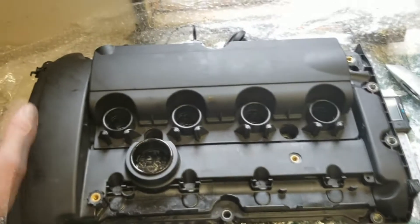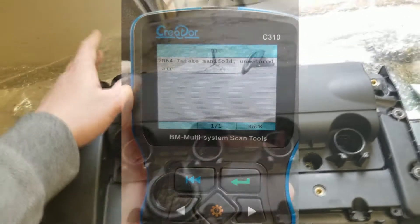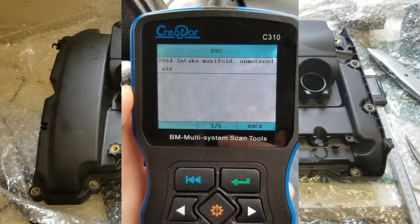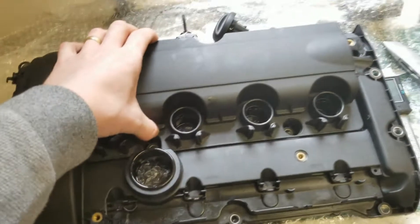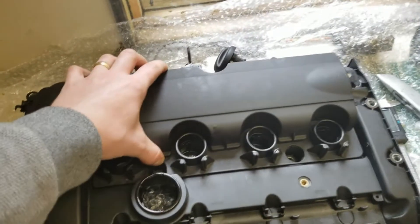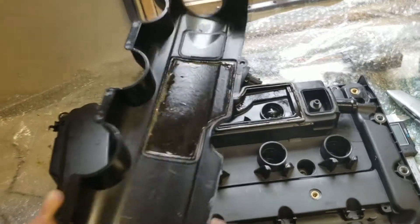I didn't get any engine warning lights, but the car didn't run that great. When I looked at the ECU, there was a code for unmetered air. I popped this cover off — from what I've seen in photos of genuine covers, it seems like this is just an aesthetic cover and underneath there's another part — but on this non-genuine one, this is the actual cover for the PCV system.